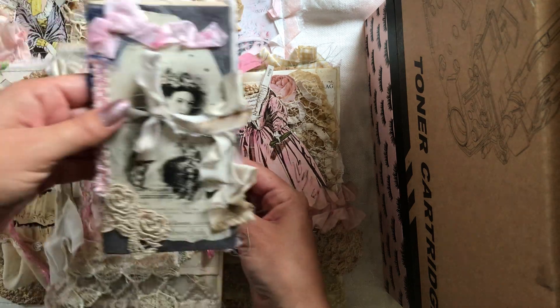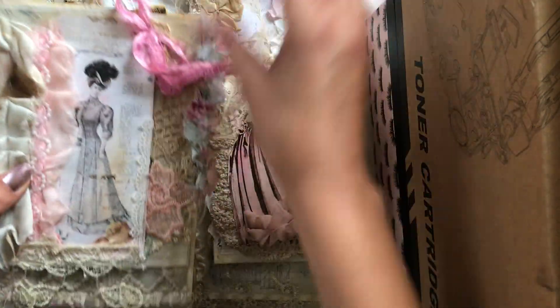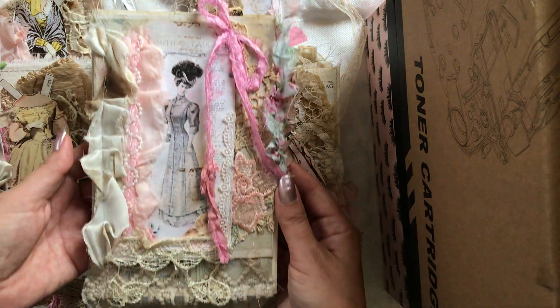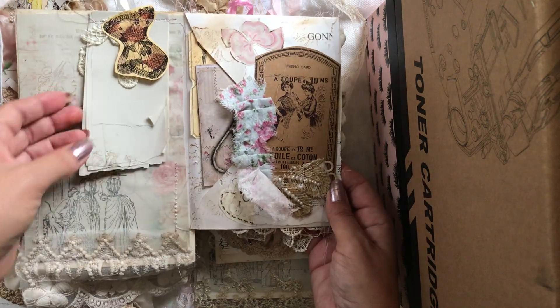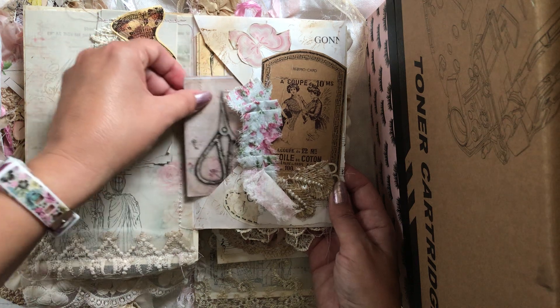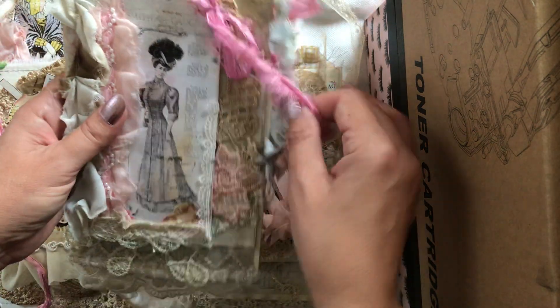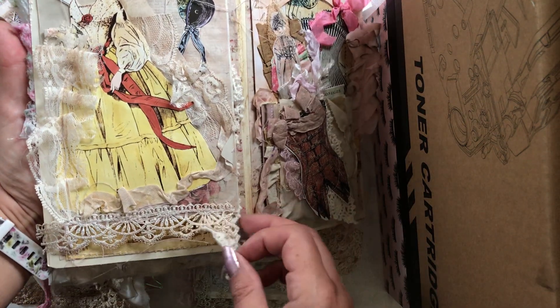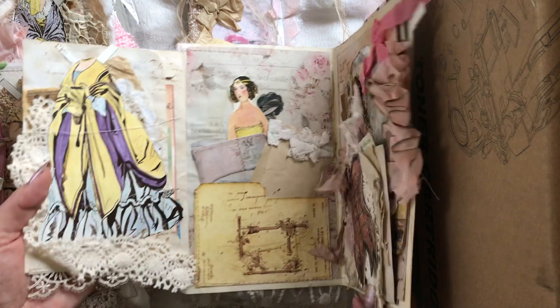It's a folio and journal set, so I just wanted to flip through it quickly so you guys can see it. This is the front with the lace on the bottom — lots of detail going on in here. There's a corset booklet in the open flap here, and this is a vintage wedding dress appliqué. Opening it up, here's the left side with lots of lace and seam binding.